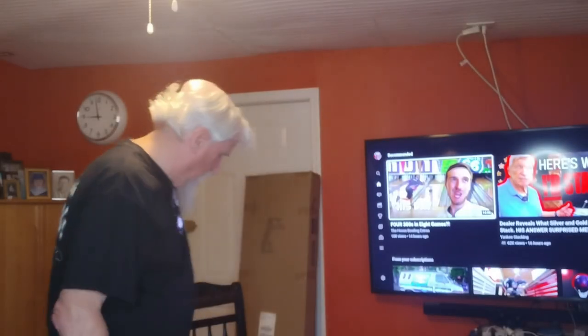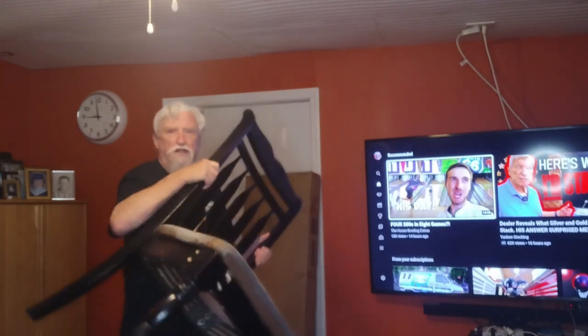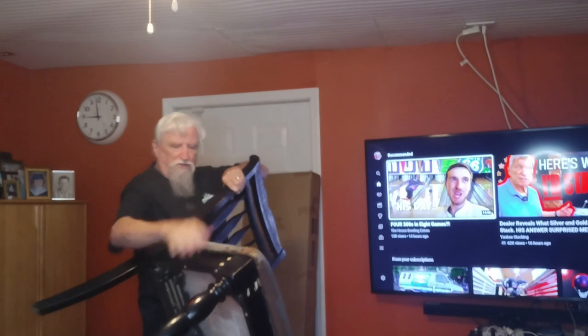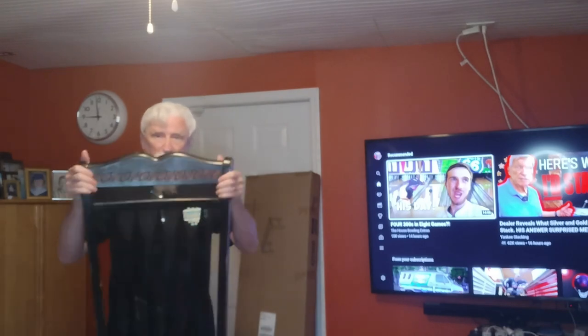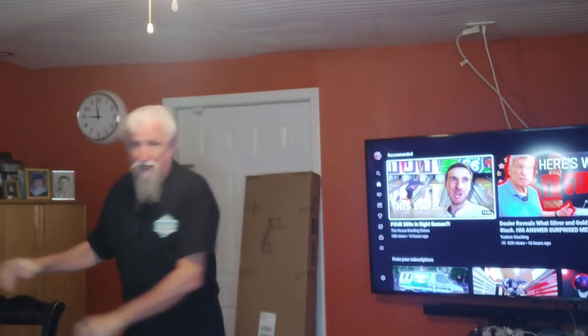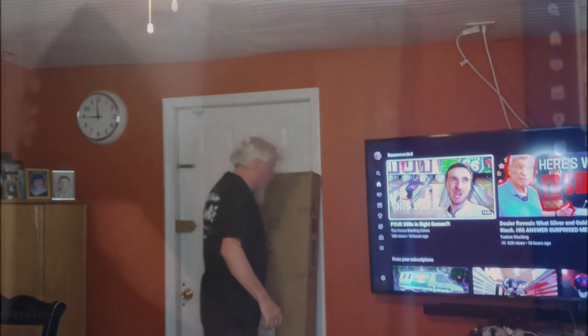Good morning everybody and welcome back to the channel. Today we're going to do away with these chairs. As you can see this is a worn out chair and the kids sit in these chairs and they're just no good. They rub up against the wall and everything else, so we're going to get rid of these and we're going to build a bench to go behind the table where the kids sit.